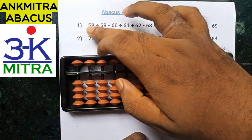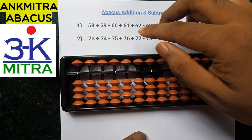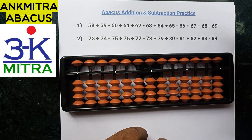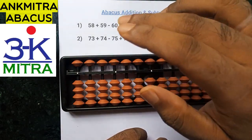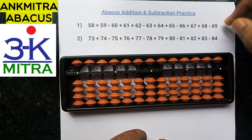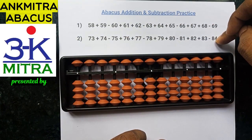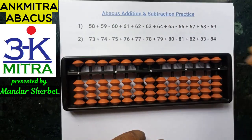There are 12 numbers in a series in each sum. I've written down two different series and deliberately taken numbers in the range of 50 to 90. These are the kind of numbers where students make the maximum mistakes, so I've deliberately put these numbers here. I'm demonstrating one range today in this video and another range in another video. Let's start with the first range now.